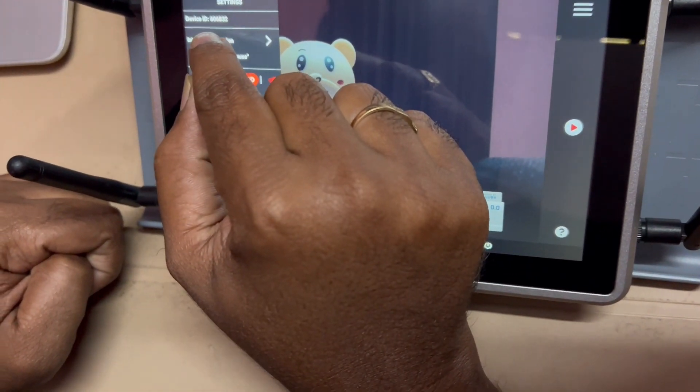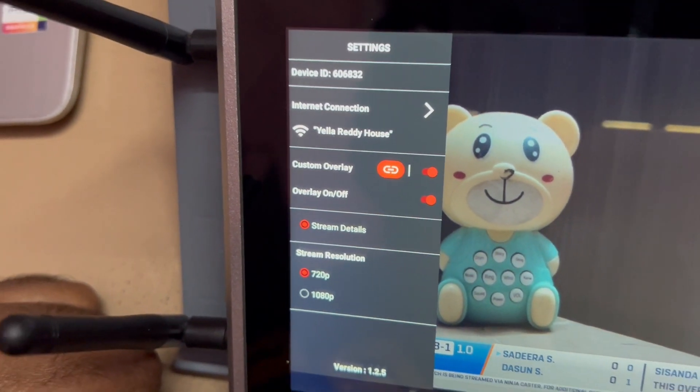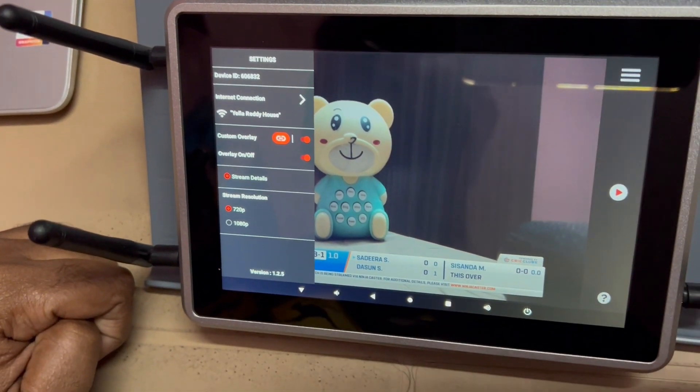Now go to settings and note down the device ID. You need to enter this device ID in the Cricklabs app for the match you want to live stream using Ninja Castor.